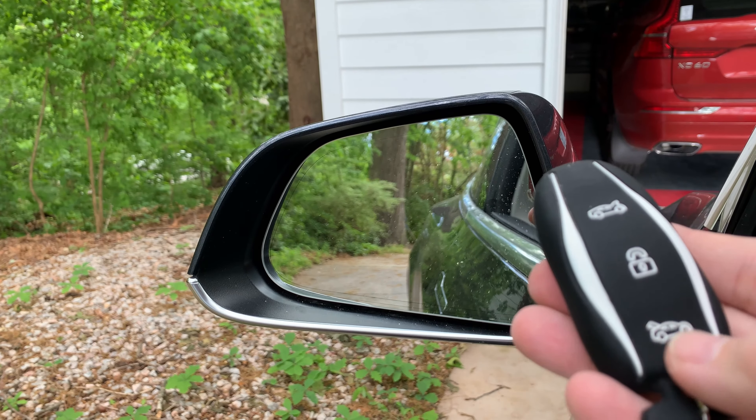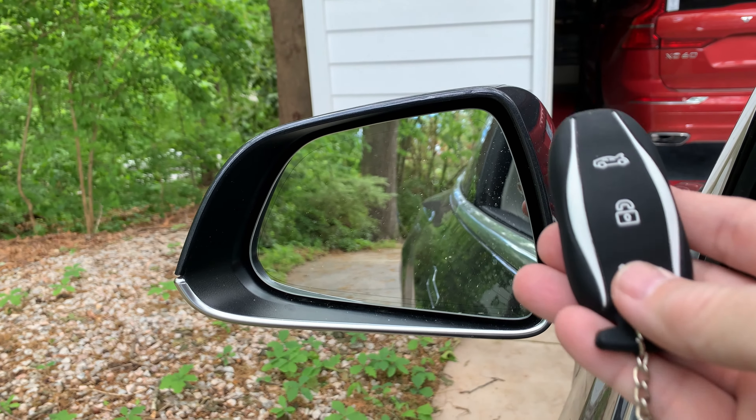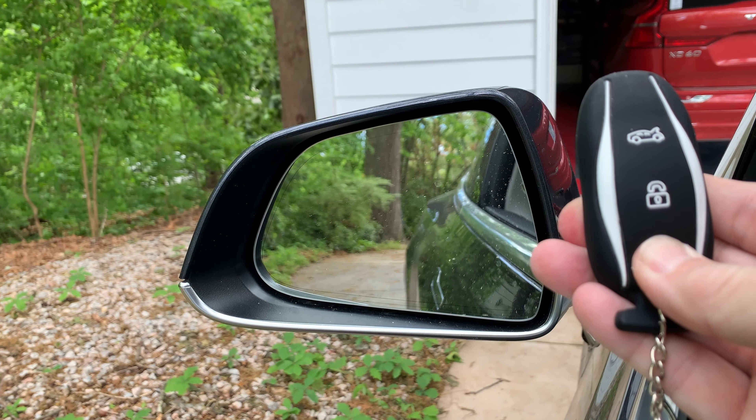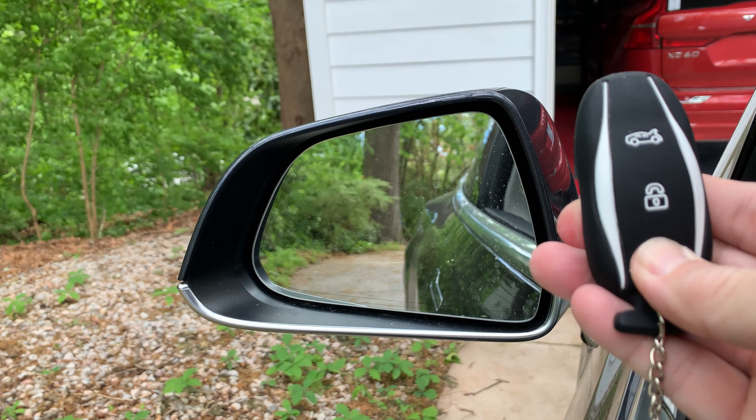Inside the car, does it work when the car is in drive? I do a long hold on the trunk button — no, it doesn't. Just like it's supposed to, for safety.